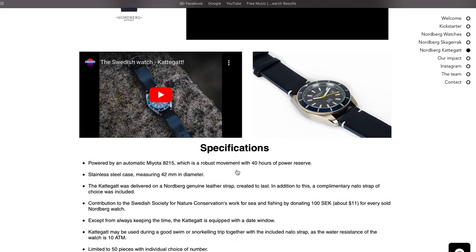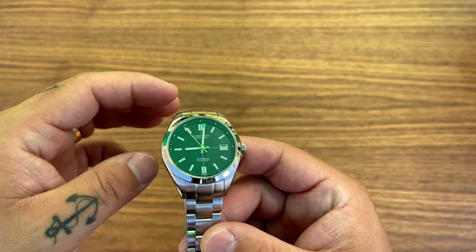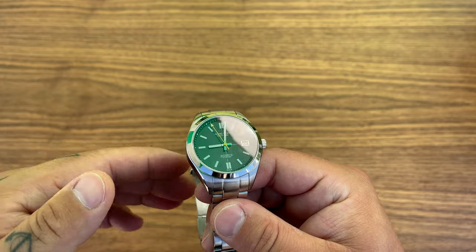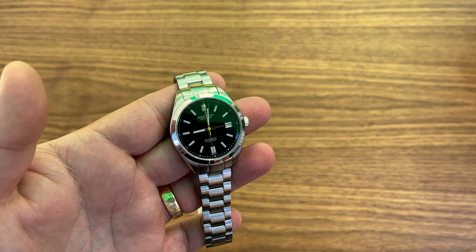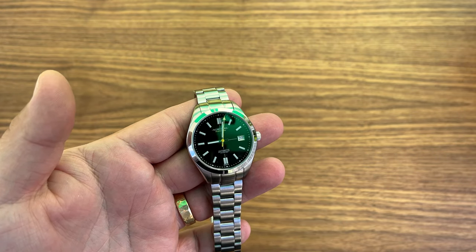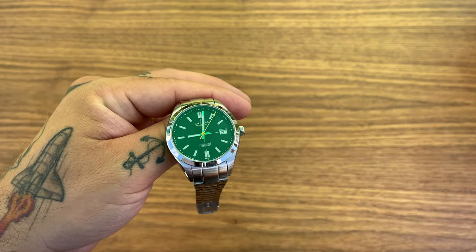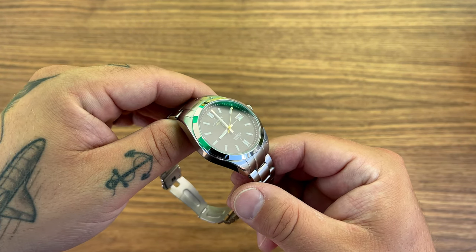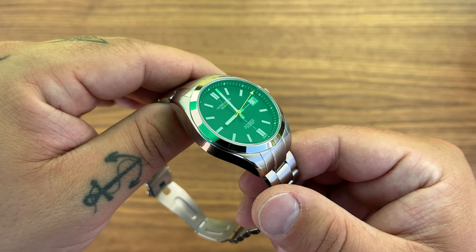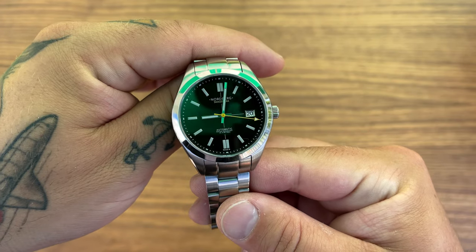They feature an open case back for educational purposes — a nice spin on the open case back concept. The previous model, the Nordberg Kattegat, we have my video right there. I'm sorry that I had to cut the video short because it was just too hot. I'm filming this midday and the sun is blaring down on me — my camera couldn't really handle the heat — but here we are under an umbrella with the Nordberg Skagerack night edition.